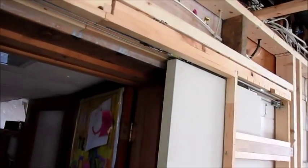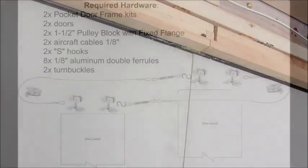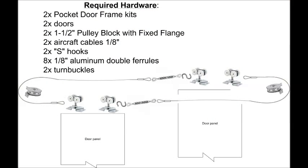Opening and closing should be smooth. You pull on one, the other one follows. Well, good luck and have fun!